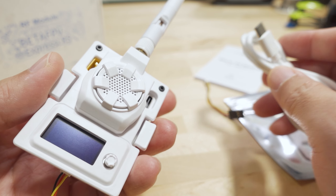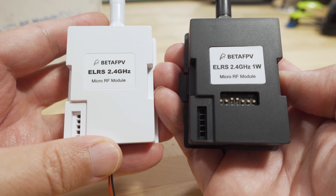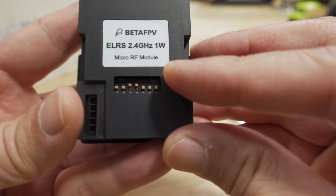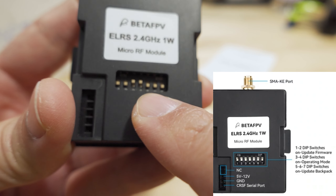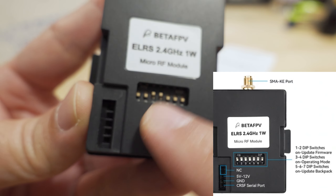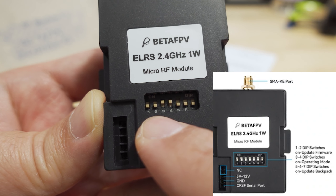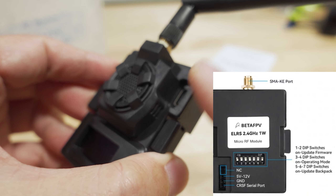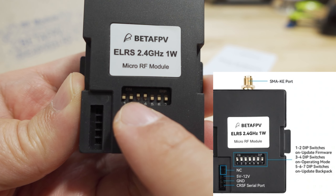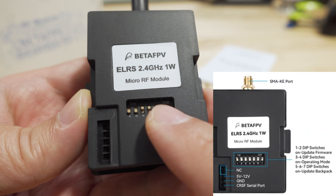They've made some updates — the case is now black instead of white. In the box you get the transmitter module with a dipole antenna, a USB-C cable that fits the indentation on the black case, and a small connector cable that goes in the bottom for signal and power output to use with non-OpenTX radios or ones without a JR module bay. You also get the Beta FPV Moxon antenna — the same one that came with the white version — and the manual, which is labeled user manual version 2, updated for the one-watt version.